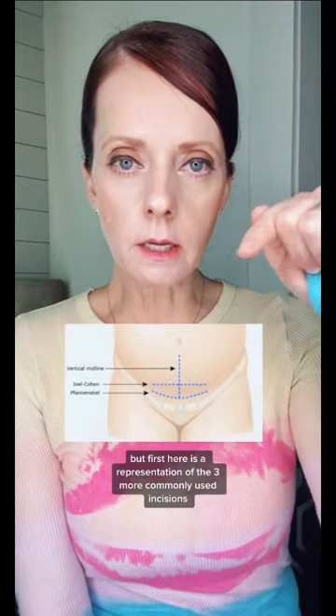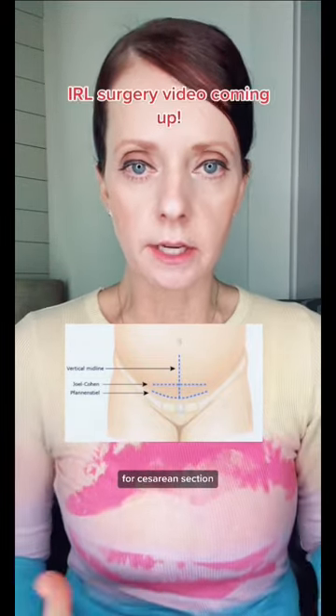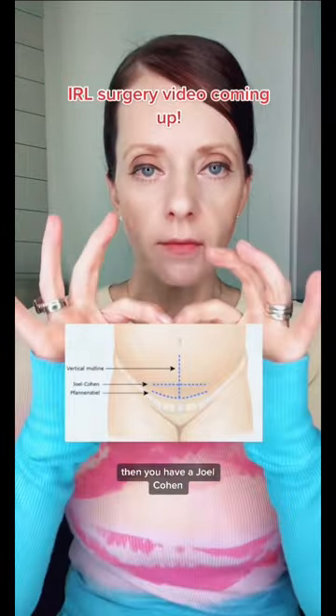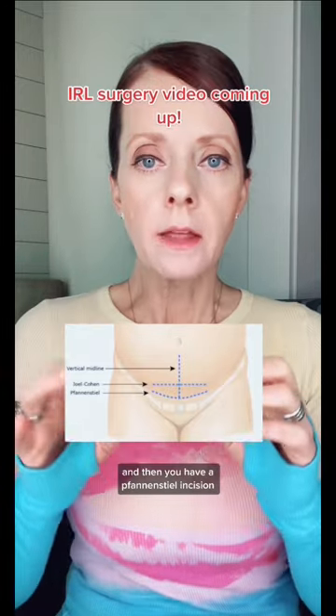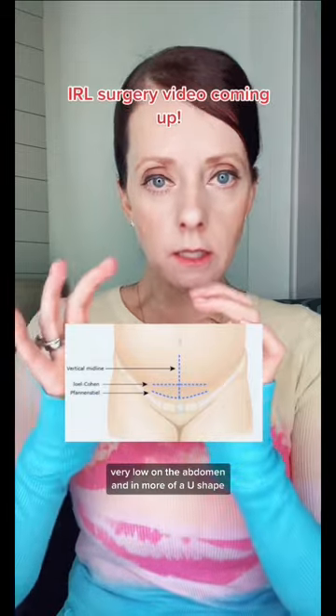Here is a representation of the three more commonly used incisions for cesarean section. Vertical infra-umbilical, which means under the belly button. Then you have a Joel Cohen, which is straight across and a little bit higher on the lower abdomen. And then you have a Pfannenstiel incision, which is lower — very low on the abdomen — and more of a U shape.